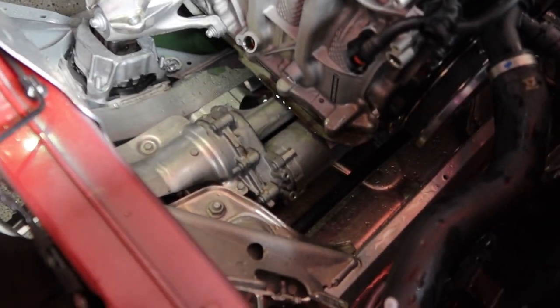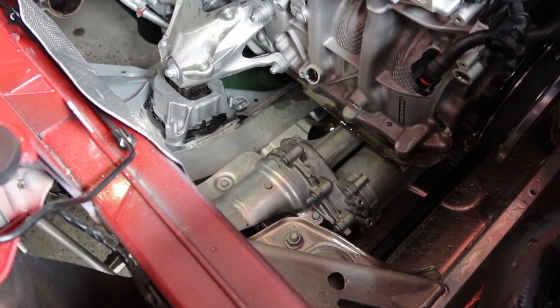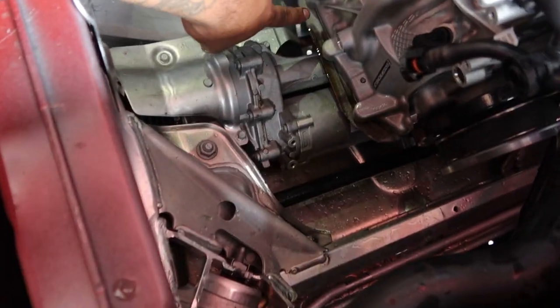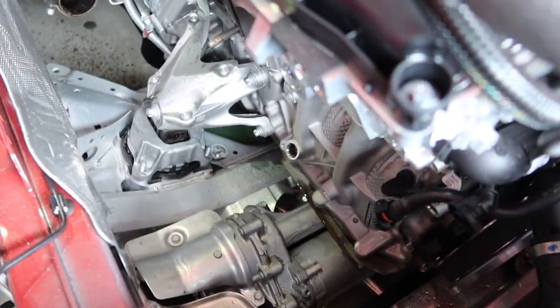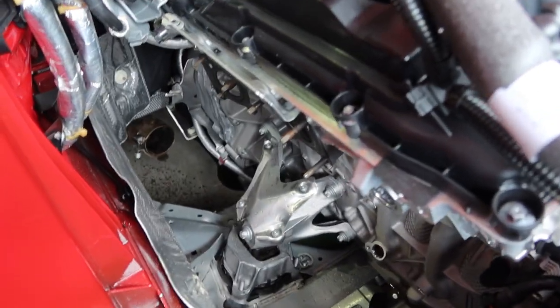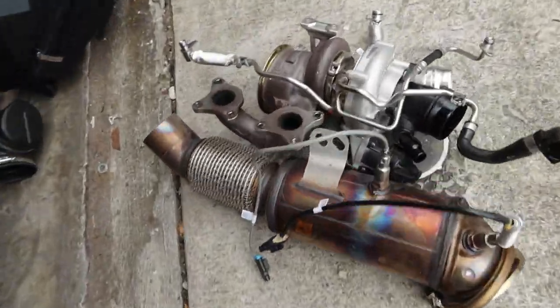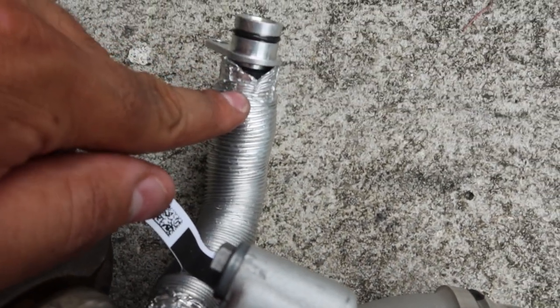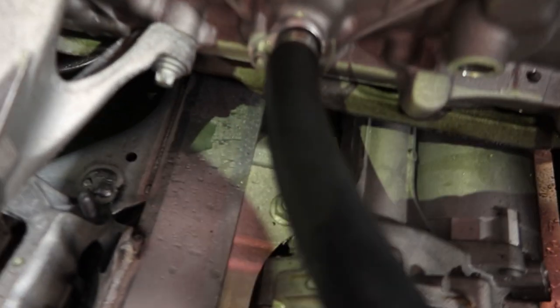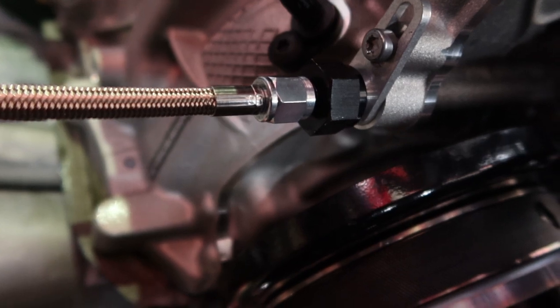I just need to figure out what I want to do in terms of fitting for this return line right here. I got a kit from Full Race to install this, so I'll need to cut this line and use this fitting for the return line. So far I have the return line with the fitting, and I have the oil feed line right here.